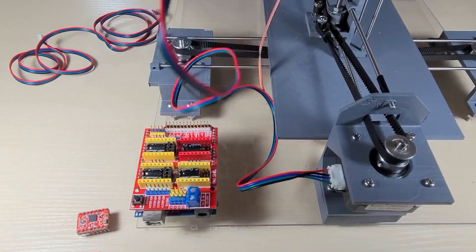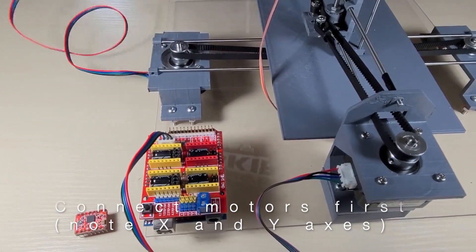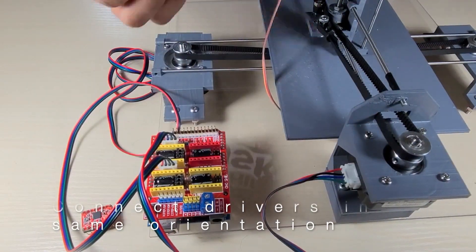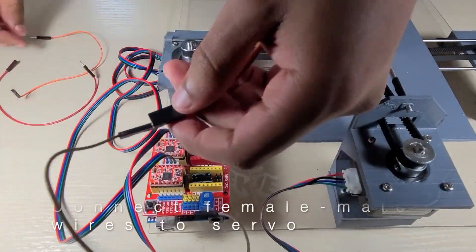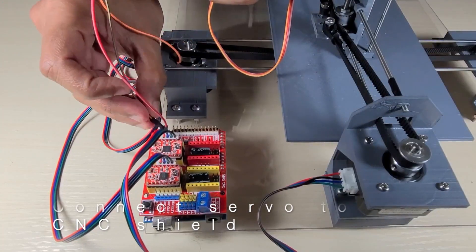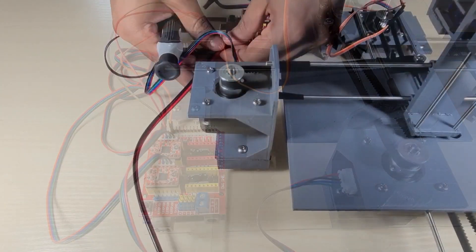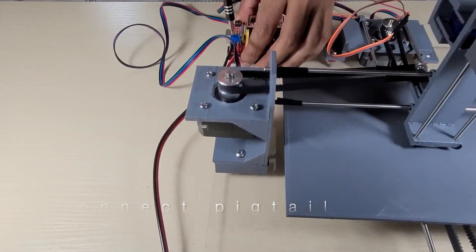Now let's get onto the wiring. Connect the motors to the CNC shield, making sure that the red wires are on the left on both the motor and the shield. Make sure to connect the x and y motors to the correct slots on the shield. Connect the motor drivers next to the motor connections, making sure they're in the same orientation as the shield. Connect the female-to-male wires to the servo motor wires — I use the same colors to ensure there's no confusion. Then connect the servo motor wires to the CNC shield. Then connect the ends of the pigtail wire to the power supply and the CNC shield, making sure that the positive and negative are properly connected.